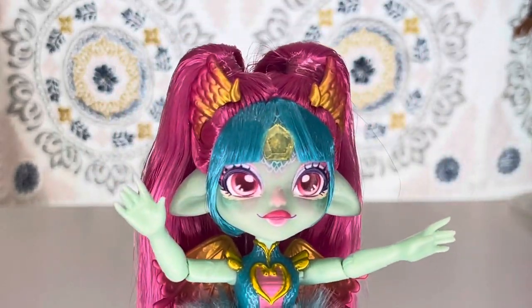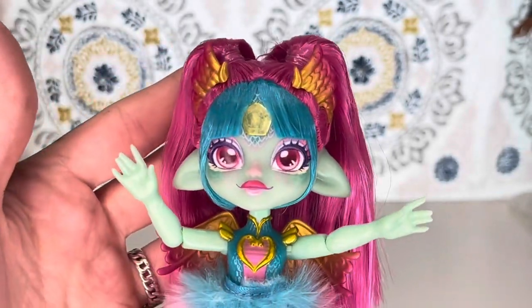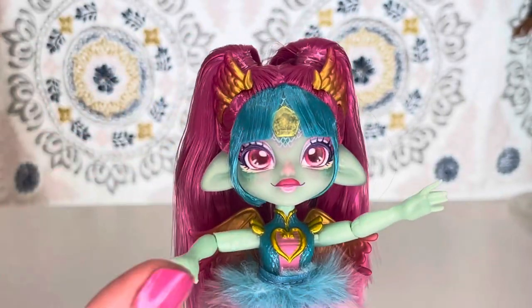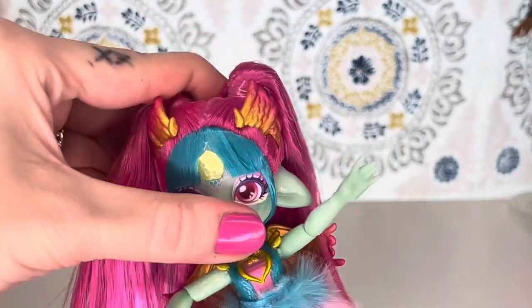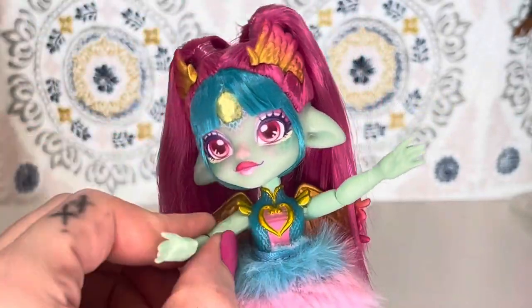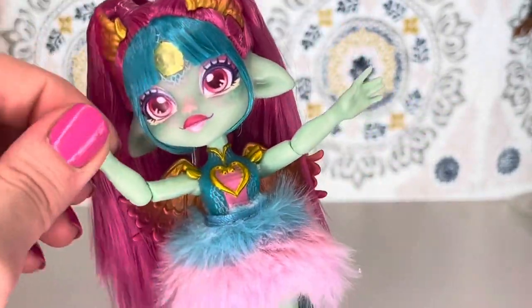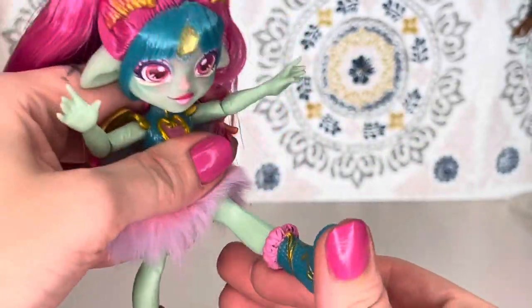Here's just a look at her face, and she's got these little barrettes in her hair. As far as articulation, she can turn her head, she is articulated in the shoulders and the elbow, and she can sit.